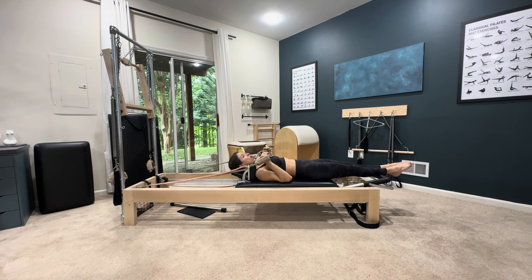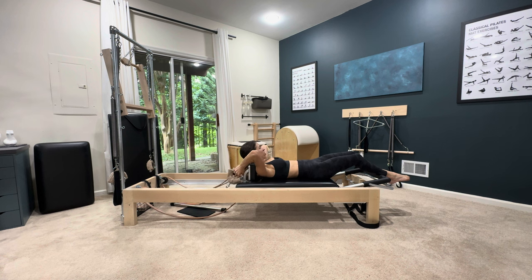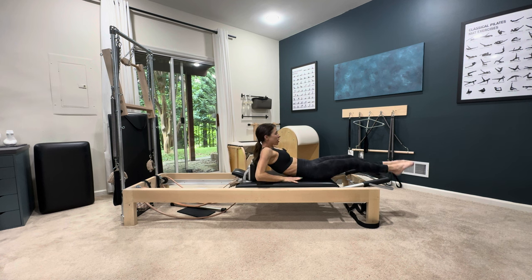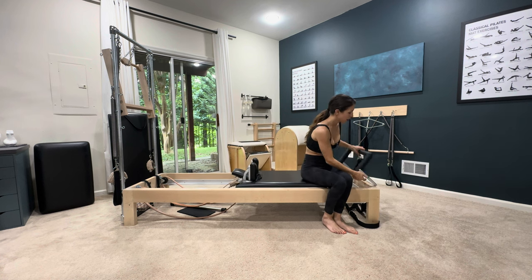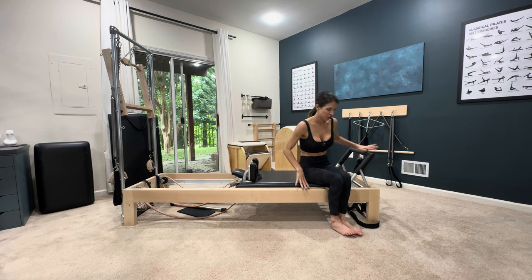All of that takes practice and timing. I'm going to flow through that transition, doing one of each of the footworks and moving into the transition to the hundred.